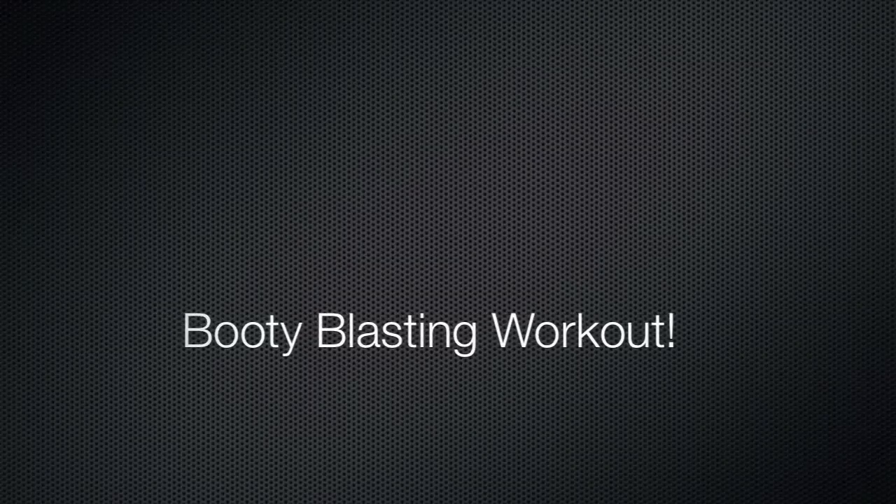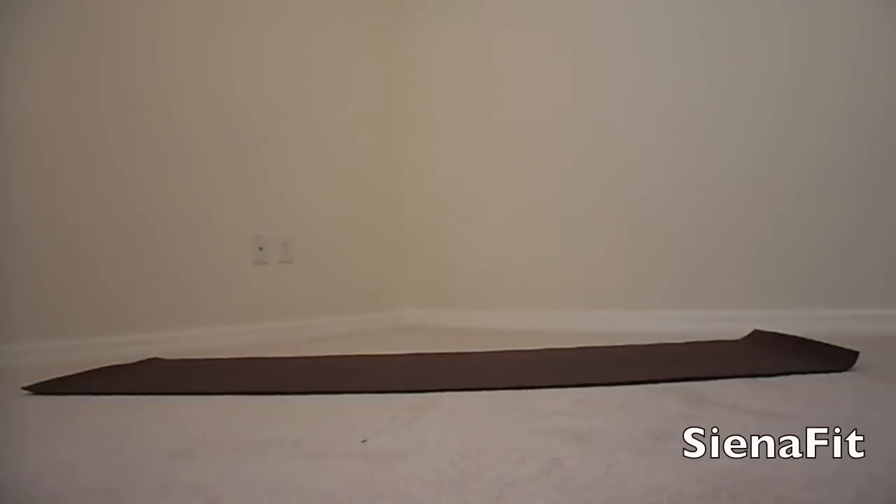Hey guys, get ready for this booty blasting workout. This is a workout that you could follow along with me.